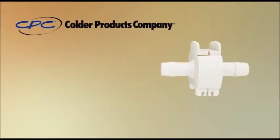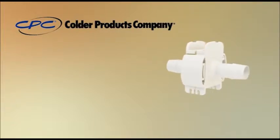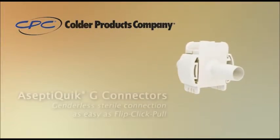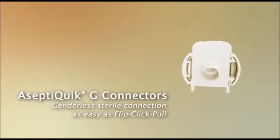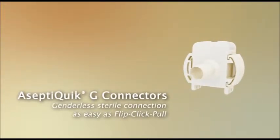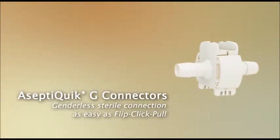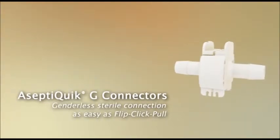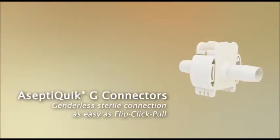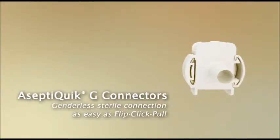AceptiQuik G Connector. For applications where reliability and sterility are a must, connect with Kolder. Kolder Products Company advances sterile fluid transfer with the introduction of the genderless AceptiQuik G sterile connector for quarter inch to three quarter inch applications. The innovative flip-click-pull design provides the ease of use and reliability expected from the leader in single use connection technology.